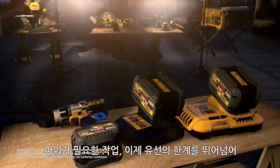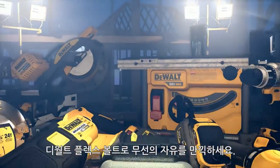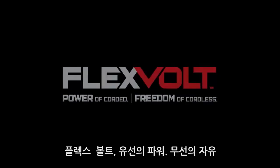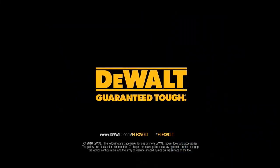So when you need the power to get the job done right, don't reach for a corded tool. DeWalt FlexVolt gives you the power to cut the cord and power up your job site. FlexVolt — power of corded, freedom of cordless. Built guaranteed tough by DeWalt.